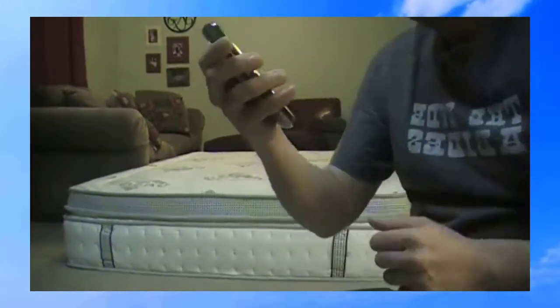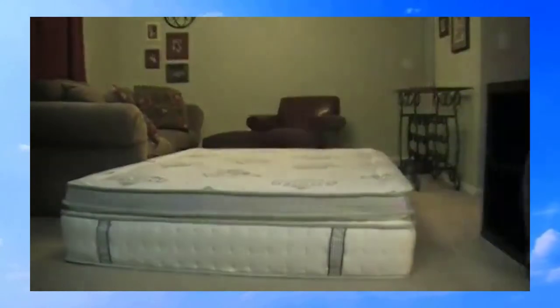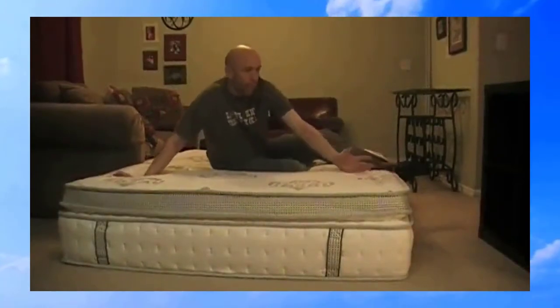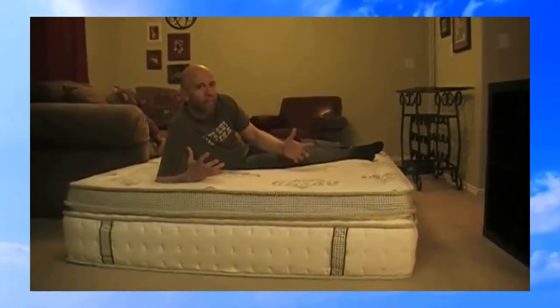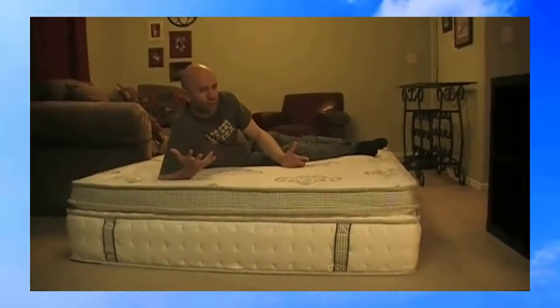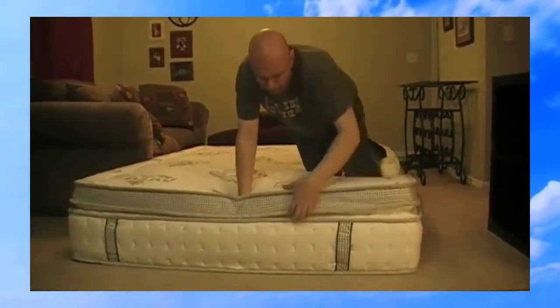This mattress comes in a tube-like thing. When it arrives it's all coiled or curled up — super compact. It's very heavy, it probably takes two or three people to move depending on whether you can lift 114 pounds. Then as soon as it opens it just springs open; the top foam part expands a little bit but not very much.